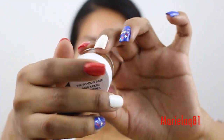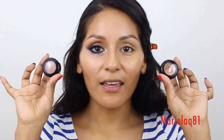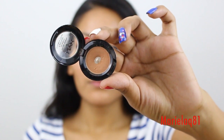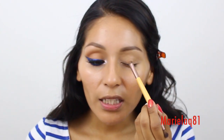As usual, we have to prime our eyes and I use my NYX eyeshadow base. We're going to use some transition colors — I've been using these NYX matte eyeshadows so many times but I never get sick of them. Especially if you have a tan skin tone, these are great. I'm going to start with the one called Blame It On Midnight, using my Eco Tools eyeshadow brush, and apply this only on the lid.